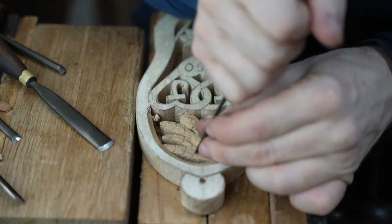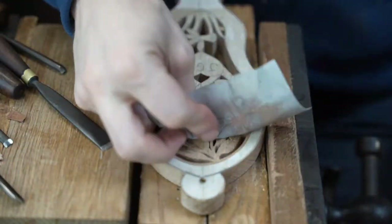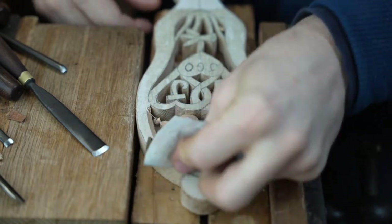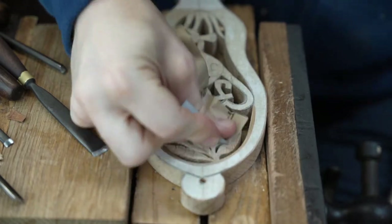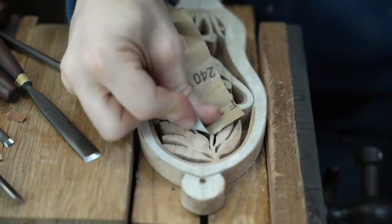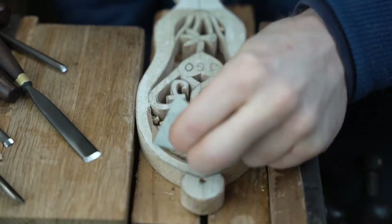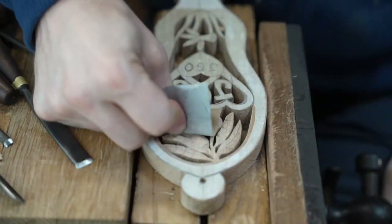We tend to tell people, for instance, if you want to represent your dog, use a paw print or something like that, because actually carving the dog gets very time-consuming and complex. If you're thinking of having a go at carving a spoon — give it a go, it's great fun. It's a lovely process. Let us know if you've got any questions about carving spoons, because it's a really good way to get into wood carving.